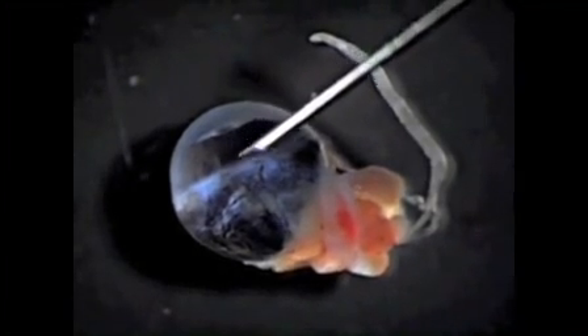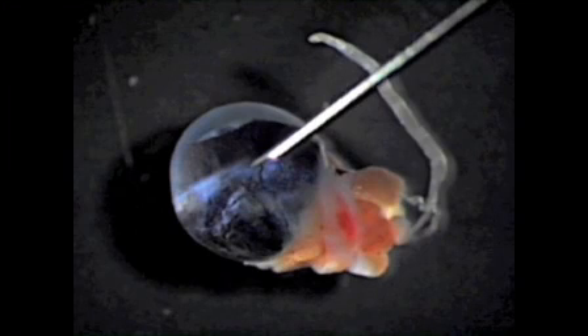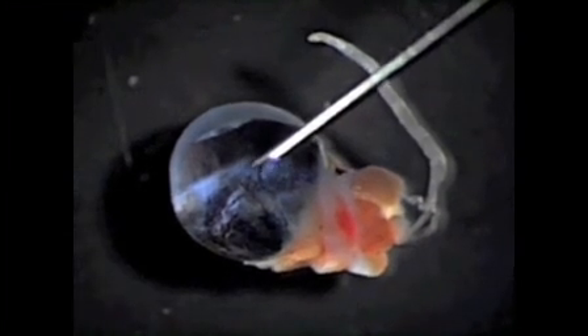The most important surgical landmark is this white line, or the limbus. We will be making a puncture wound just behind it.